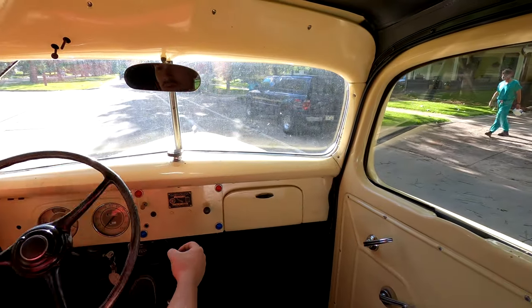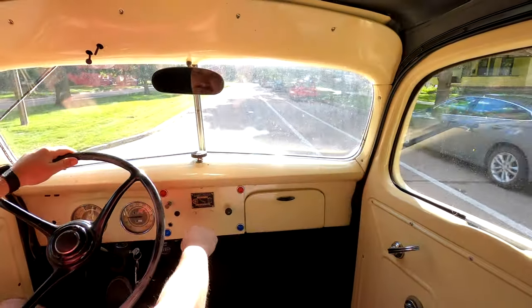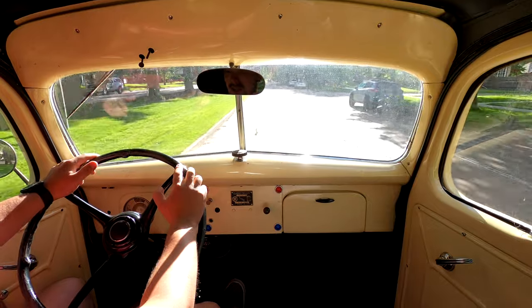One of the funny things about this car is that you're only able to use first and second gear. It is a three-speed, but because first gear is so low, you're not actually able to use it inside the car.